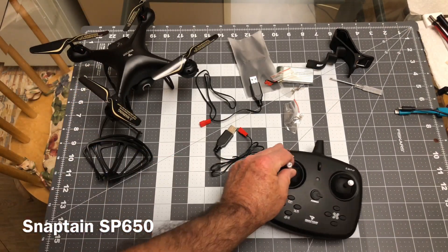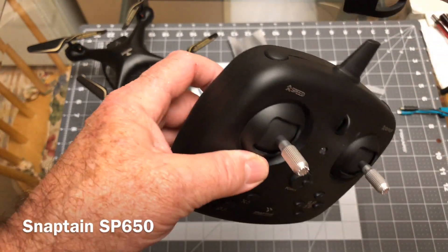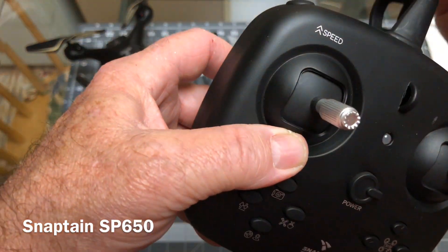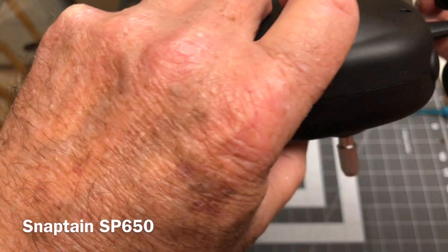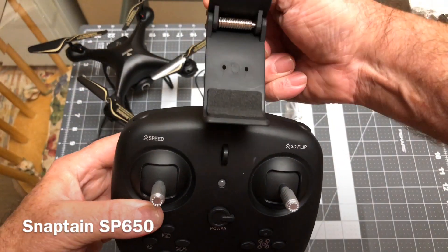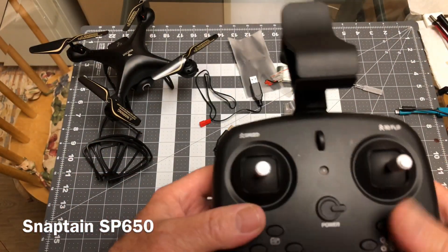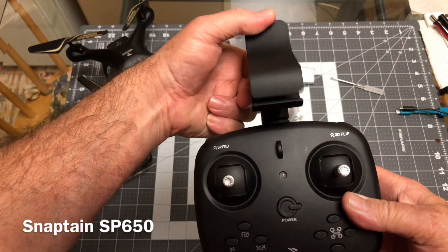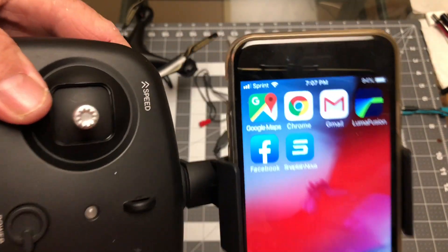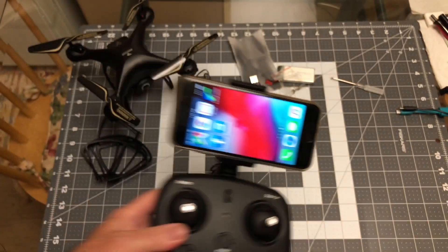Then you've got your transmitter right here. And that's one of these kinds that I actually like — one of these clam-gel things. You just stick the phone in there and it snaps on. These are the kind SEMA uses a lot, so I kind of like these to be honest with you. The name of the app on this is going to be called the Snaptane Nova.